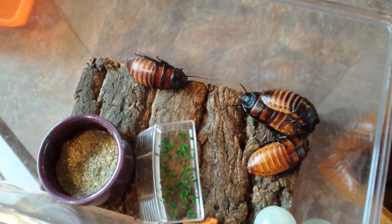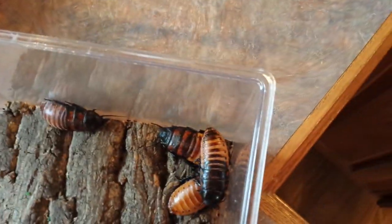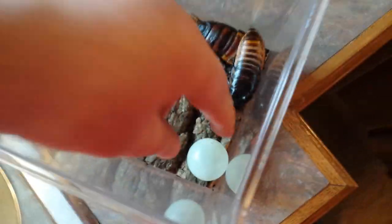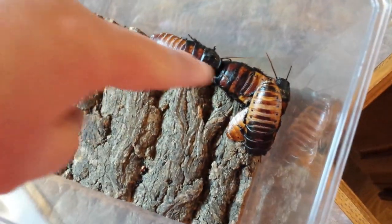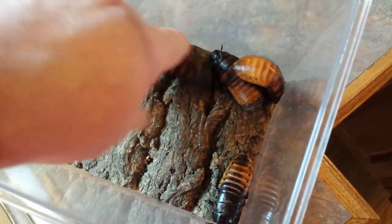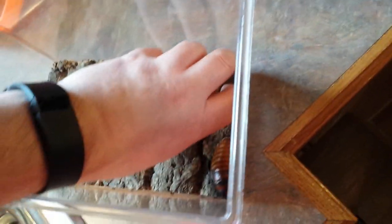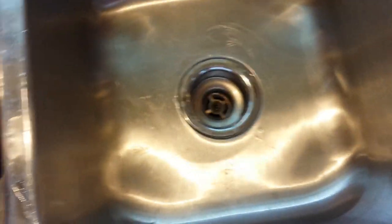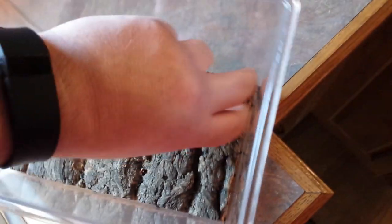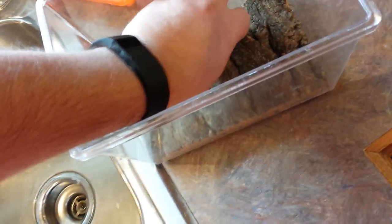Today we are going to give the roaches a bath. Take their food and water out. Take this whole thing out. Put the ball out. Some of them don't go calmly.